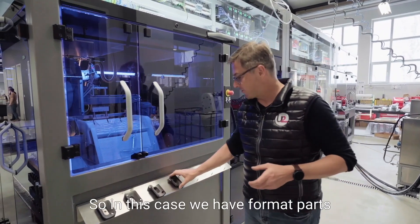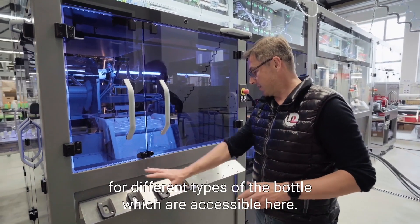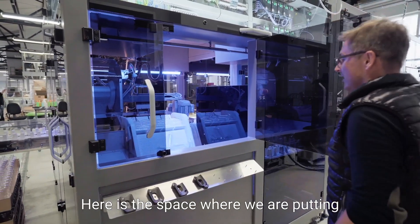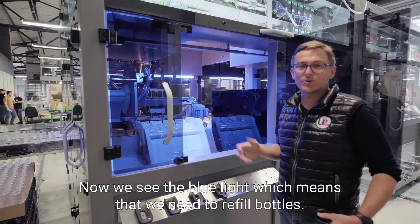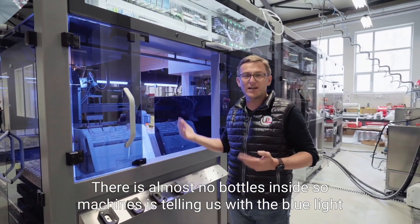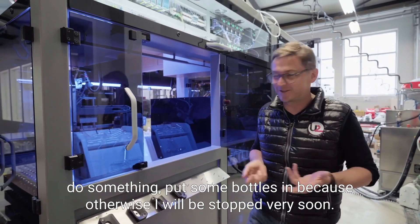In this case, we have format parts for different types of bottles, which are accessible here. Here is the space where we put bottles inside the machine when a bottle refill is necessary. We can now see the blue light, which means we need to refill bottles — there are almost none left inside. The machine is signaling with the blue light: put some bottles in, because otherwise it will stop very soon.